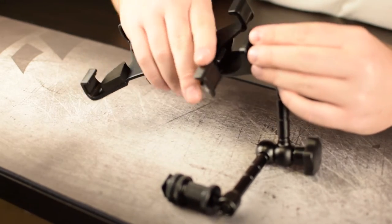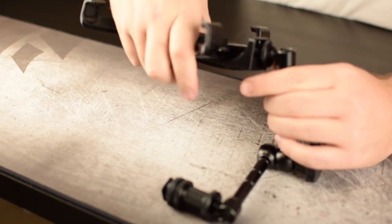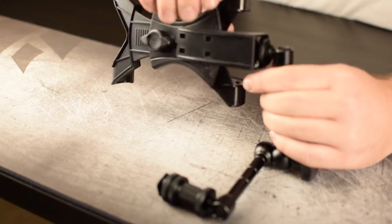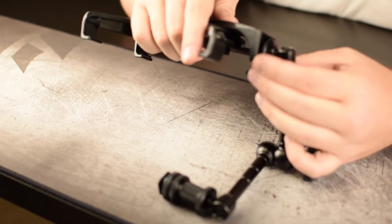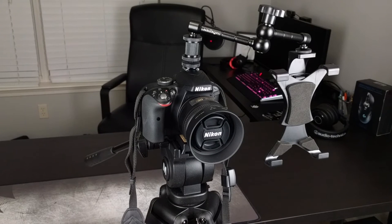In my particular situation, I've decided to use this magic arm to mount my Samsung tablet to my camera. This scenario can work out in a few different ways. I use it to make sure everything is in frame and I don't end up with a shot of my forehead or the wall behind me. You could also use this to display talking notes or specifications of something you might be discussing.